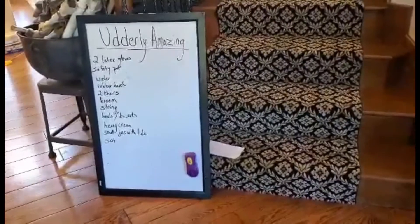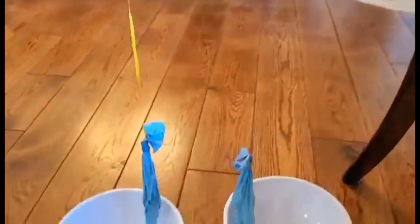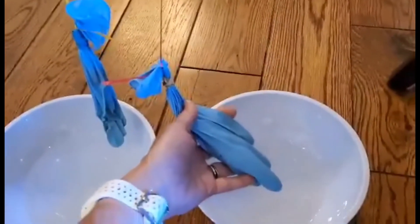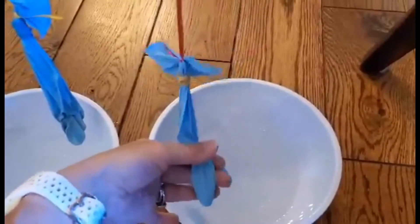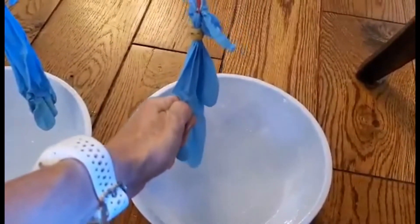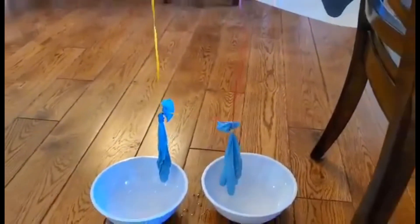Hi, it's Laura again. I wanted to quickly show how to set this activity up. I have two chairs and under them just used a broom, with some string tied. These are latex surgical gloves — I used a safety pin to poke a small hole in each fingertip, filled them with water, and secured with a rubber band. This acts as the cow's udders. I taught the kids to grab between thumb and forefinger and use their other fingers to squeeze, mimicking milking the cow. They really enjoyed it, so hopefully your kids will too.